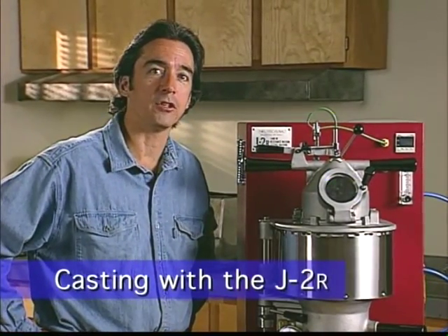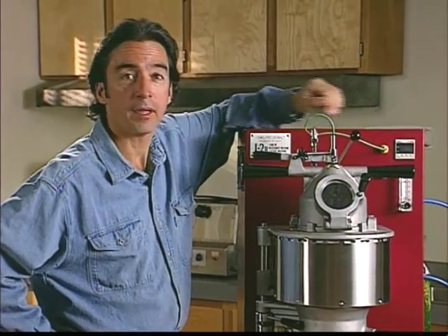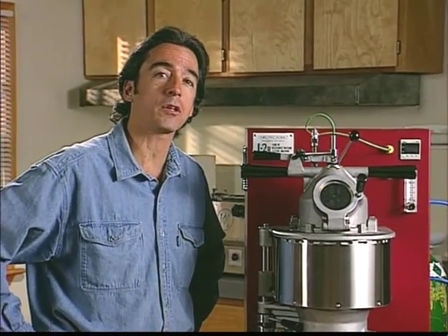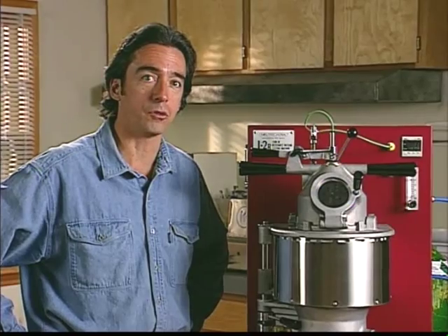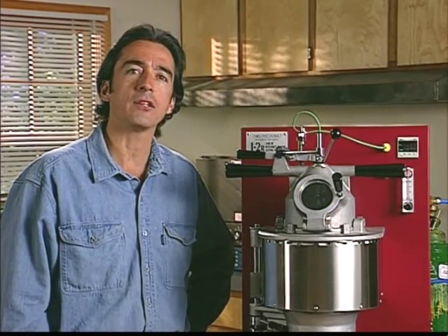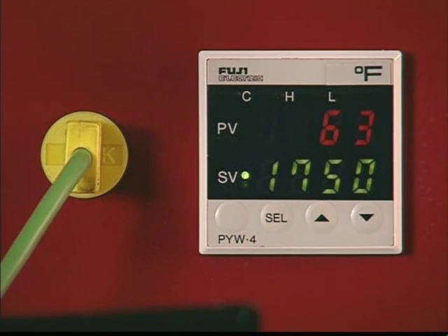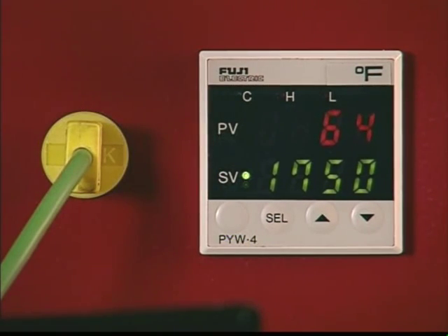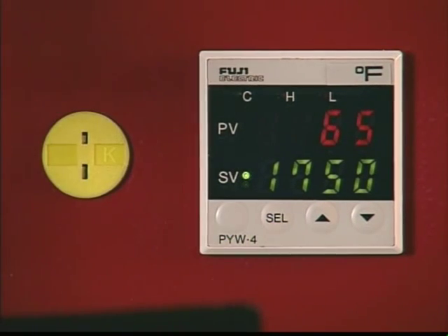We're now ready to start casting with the J2R. We'll begin by getting acquainted with the temperature controller. At this point you can plug in and switch the machine on with the on-off switch located in the lower right corner of the machine. Your J2R controller has been pre-programmed at NewTek to operate well with most jewelry alloys. Under normal circumstances, all you need to do is set the casting temperature for the alloy you're using. Keep in mind that there are many variables affecting the ideal temperature for any particular casting — these include the mold temperature, how the spruing is designed, and the shape and detail of the items to be cast. When the controller lights up, the current crucible temperature is displayed on the upper row of lights, and the lower row indicates whatever set point temperature was last entered. If you want to stop the chamber from heating without turning the machine off, simply unplug the thermocouple connector from the machine.